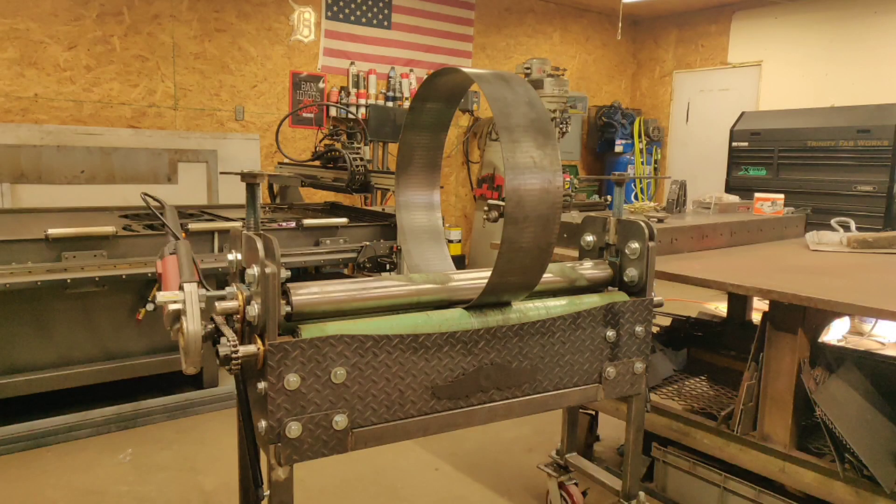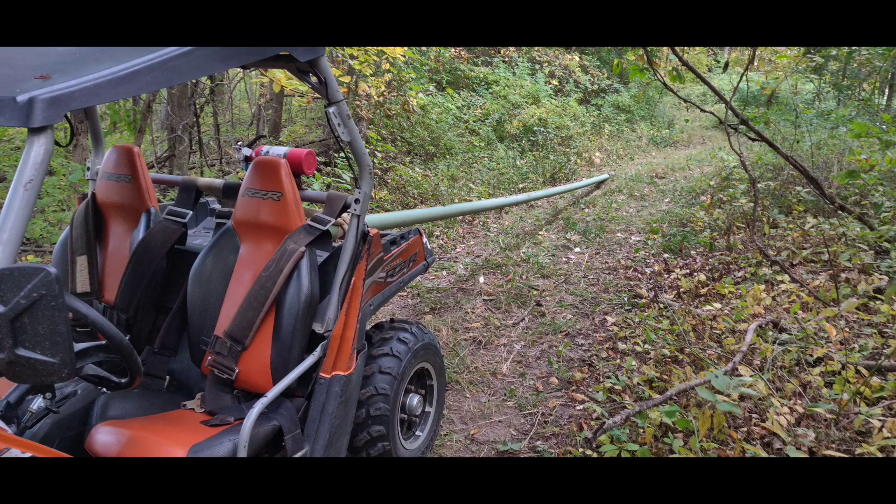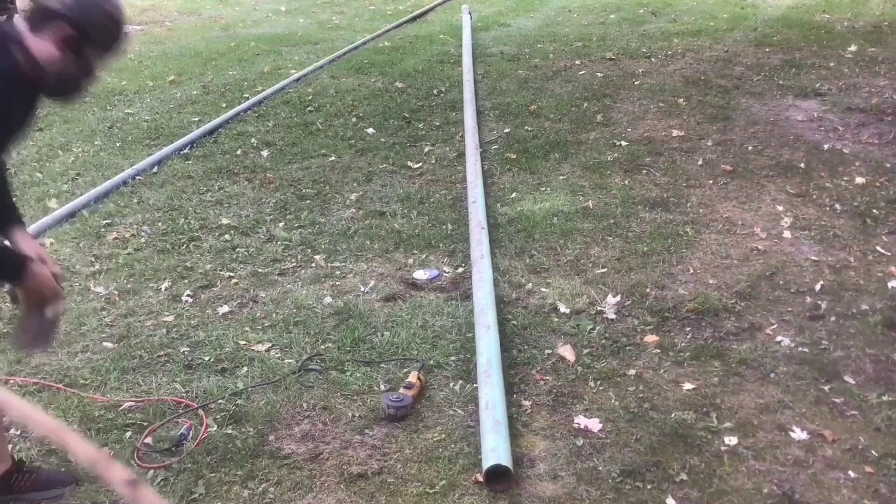Today we're going to be building this plate roller out of materials I had laying around from other jobs over the past couple years. I had some schedule 40 pipe laying out in the woods from when the pipeline came through years ago — they left it behind, so I took the razor out, picked it up, and dragged it up to the house.